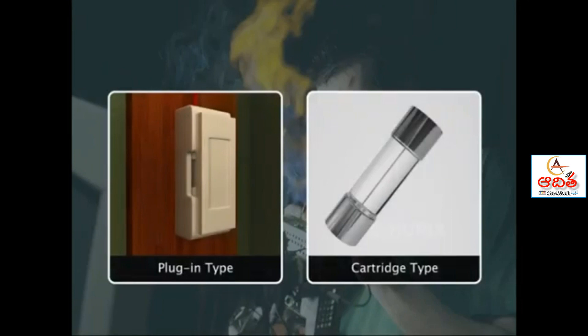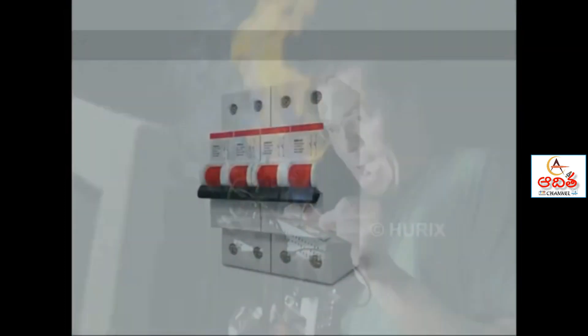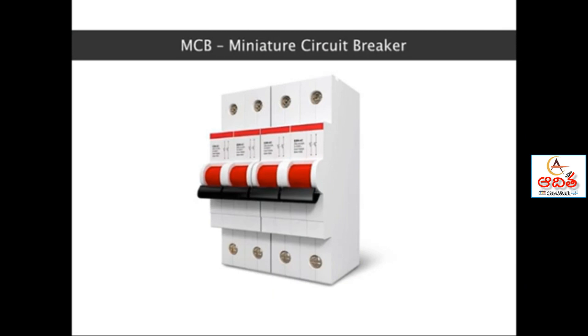There are two types of fuse available: the plug-in type and the cartridge type. There is a third type of fuse called MCB, miniature circuit breaker. It breaks the circuit in the event of overload and short circuits.